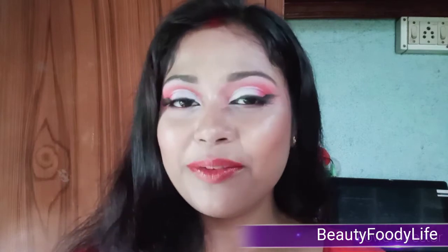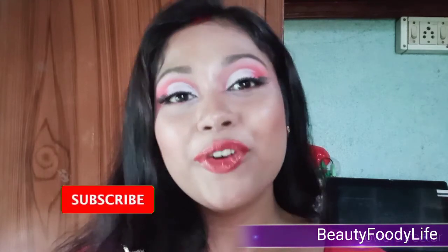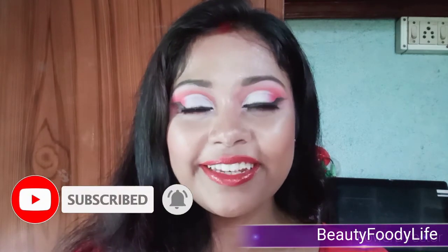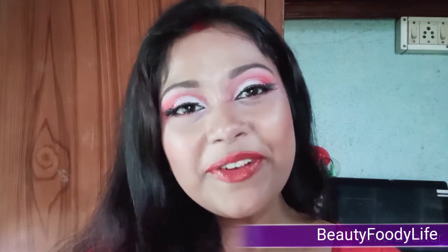If you like today's video, hit the like button and also comment below. Don't forget to subscribe to my channel for more videos like this. So let's meet in the next video — till then, take care, bye bye.